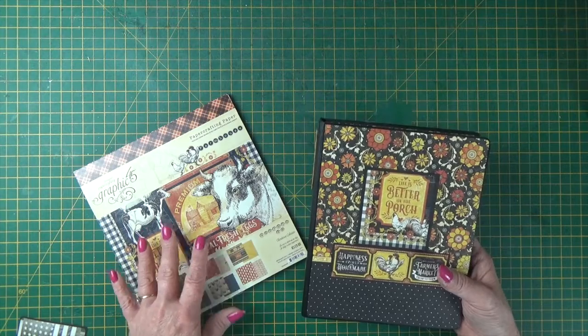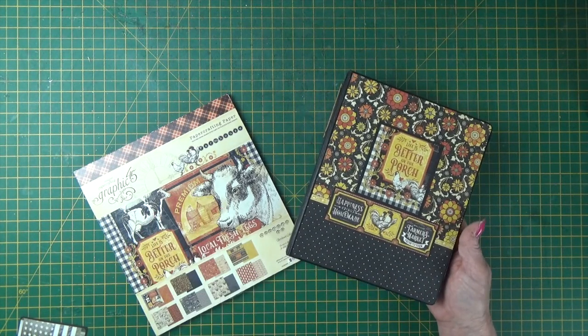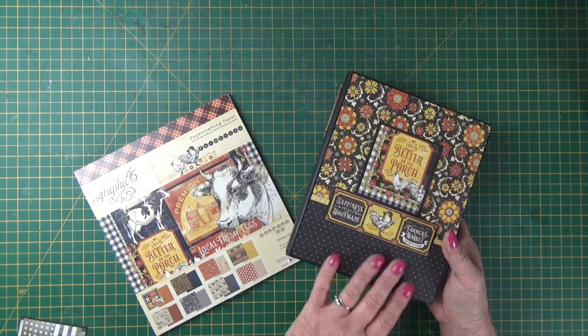Another top tip I'll be sharing is how I select papers for my projects. I'm not sure how many people do what I do, but I do get a lot of comments on how well I put paper together. Maybe it's just something I see, or maybe it's the process that I go through — so in this class I'll be sharing how to do that as well.